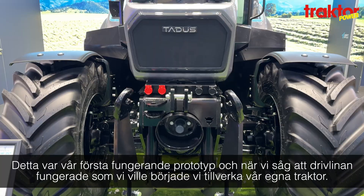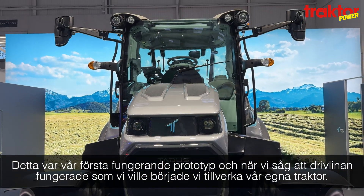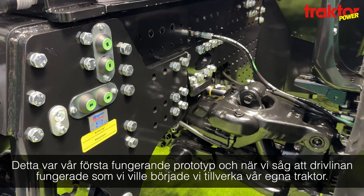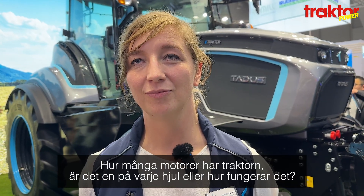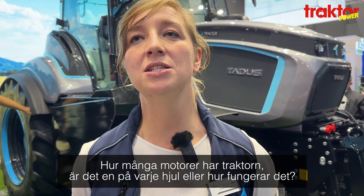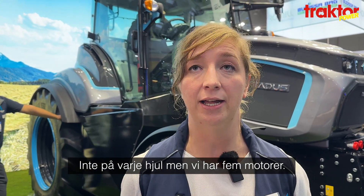We started to develop a completely new tractor around this drivetrain. We made the drivetrain more powerful, but the system and technique are the same. This time we developed and built the whole tractor ourselves. It's not one single electric motor or motors in each wheel — we have five electric motors.